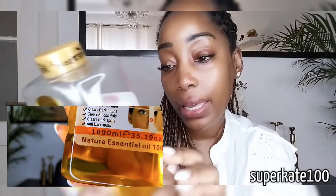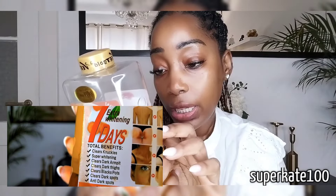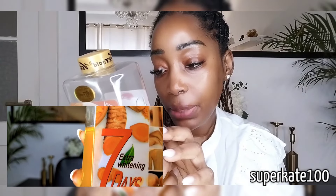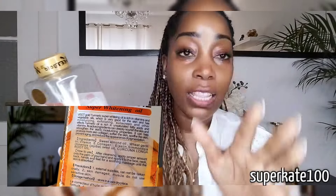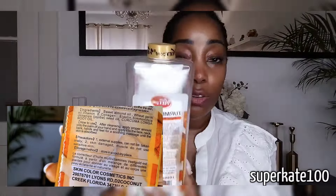At the back it says it's a super whitening oil, rich with vitamins and vegetable oils, which is good for the skin. It has moisturizers, sunscreen, and other things that I'll display so you can have time to read them yourself.